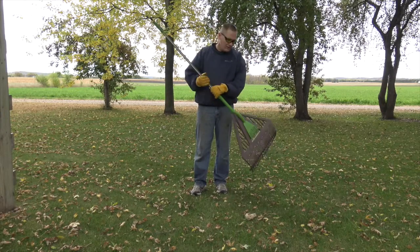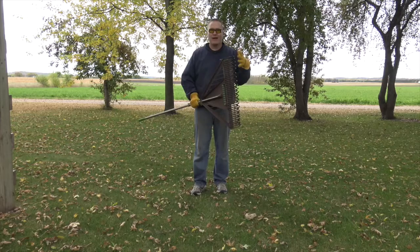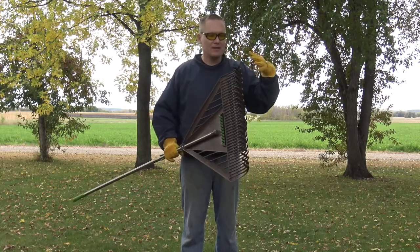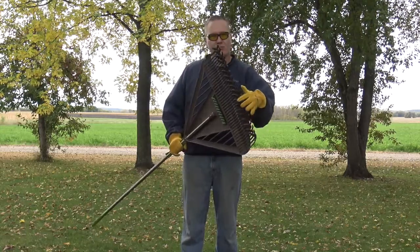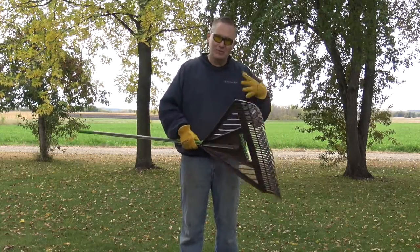This is John Young with the Weekend Handyman. Today we're looking at the Ames Dual Tine Leaf Rake. This is a rake that will allow us to get a lot of leaves and such up, but it's a dual tine, meaning that it has a traditional broom rake, and then it has one that's on the inside that helps you dig in a little bit.